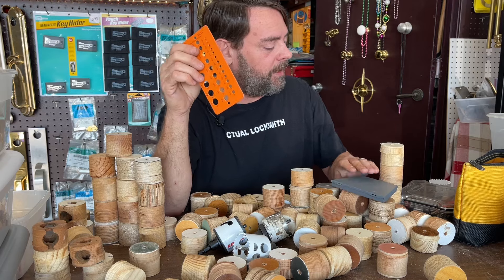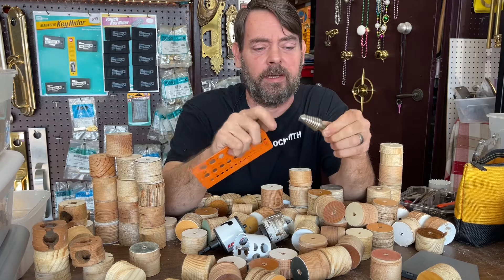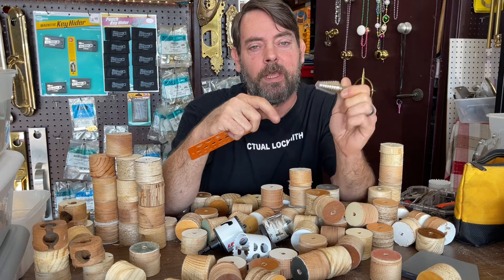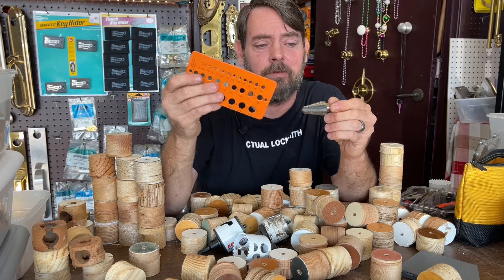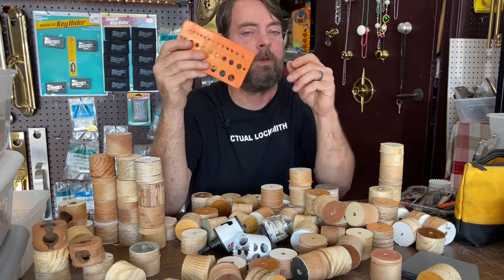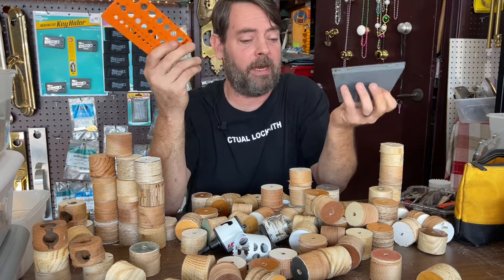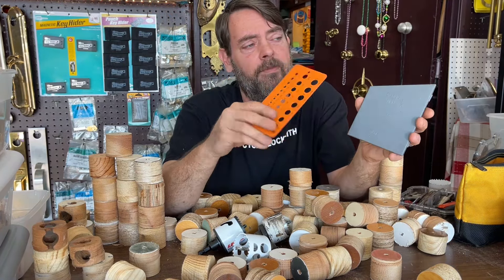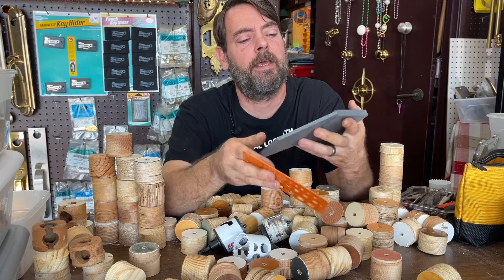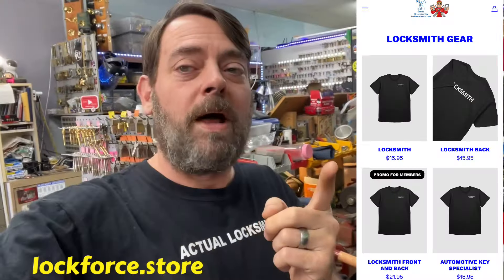Back a while ago I had ordered some stuff from Drill Hog, one of them being a step drill that caps out at one inch. In that video I explained it's pretty hard to find in the industry — they all either go under one inch or over one inch. When locksmiths are drilling latch holes, sometimes we have to expand it, and this bit makes a perfect way to get that hole a little bit bigger. Since then, Drill Hog also sent me out of the blue — I think on somebody's word from YouTube — a 1/16 inch to 1/4 inch cobalt drill set in a metal case with a sizer jig.